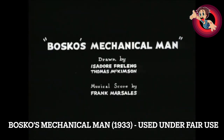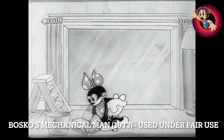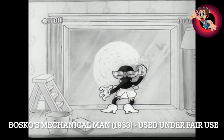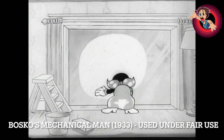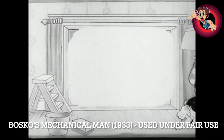This is a review for Bosco's Mechanical Man, released in 1933. It's the 61st in the series and it's directed by Hugh Harman. This wonderful new print — I'm actually not sure where I got it from. I get a lot of well-wishes and they send me all sorts of different prints.